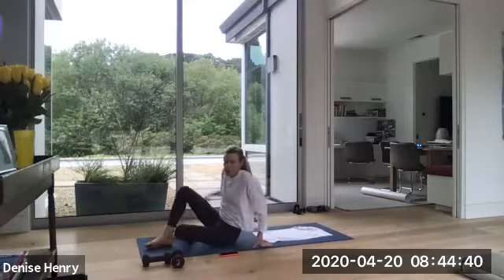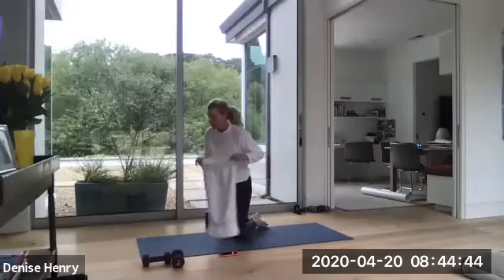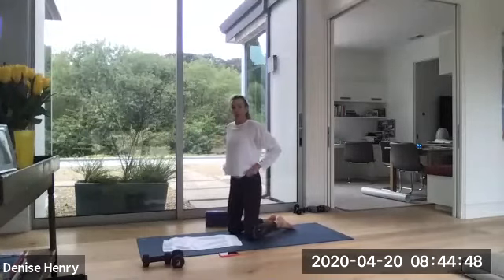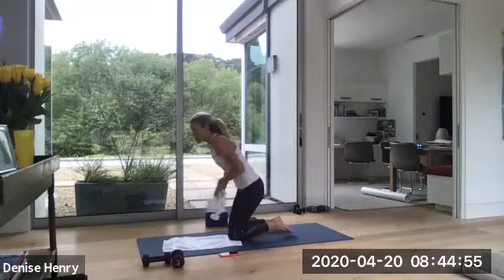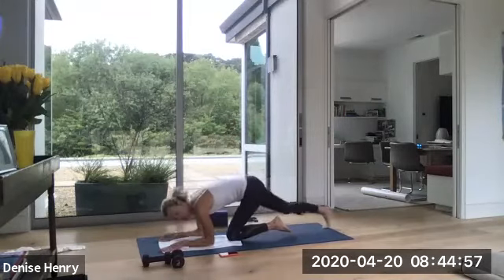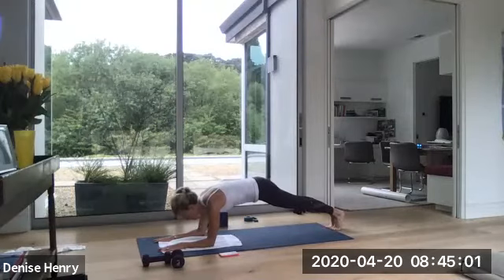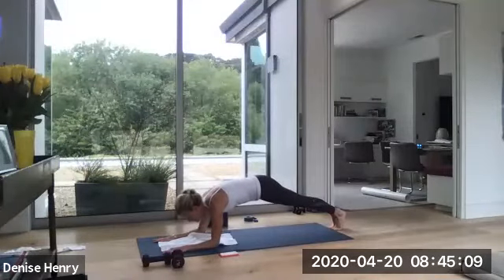Flip on over to a forearm plank. You're not in your forearm plank for long. You're only here so we can transition into our side plank. So your forearms are down. Your legs are back behind you. And you're just holding a strong plank. You're here for only ten more seconds. Keep squeezing those inner thighs and your ankles together.